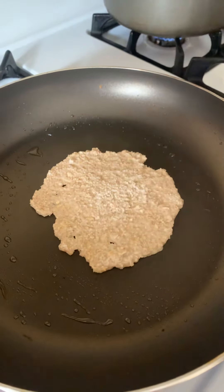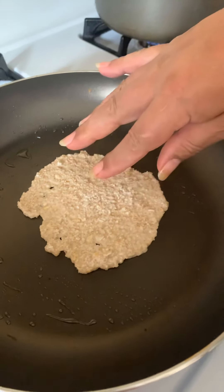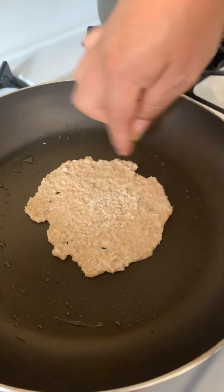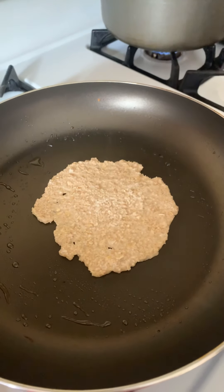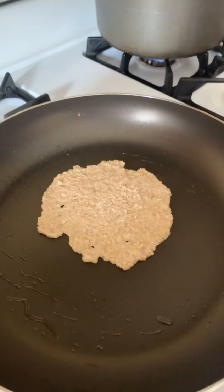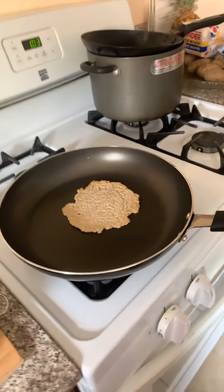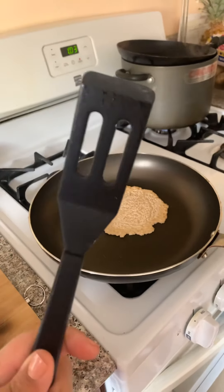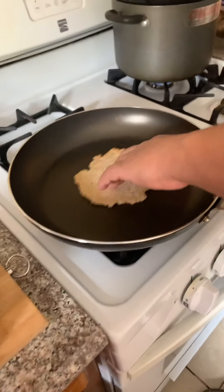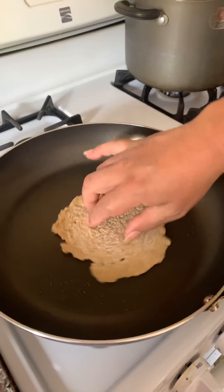And you're gonna wait for the top to dry, because it's gonna be wet. But once it's dry, maybe the corners are a little bit brownish — but not too much. And no, it's not burning. Now, I'm a professional — I just flip it. But people like me need one of these, need a spatula. Yes, I washed my hands.